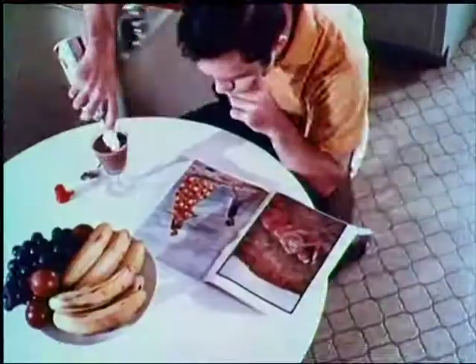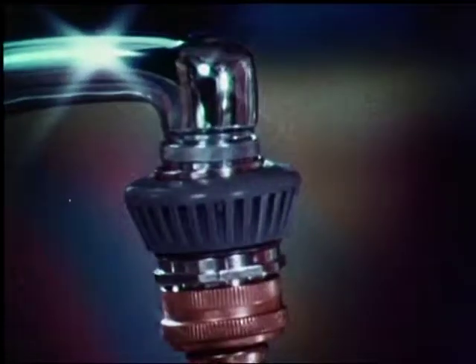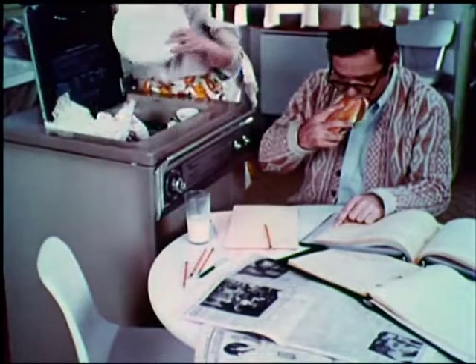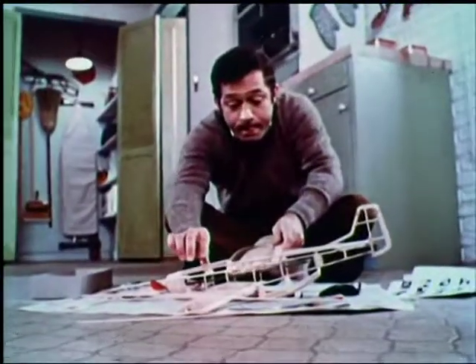It's less than two feet wide, and it rolls on casters. It attaches to the faucet, so you can have water to wash your clothes. It has two speeds, and it rolls on casters.